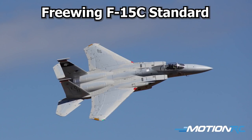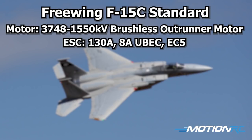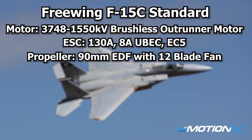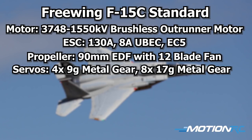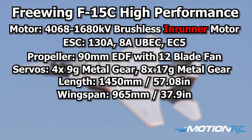As for the spec of the F-15, the only real difference between the standard and high performance versions is the motor — the difference between an outrunner and an in-runner. The standard version has a 37-48, 1550 kV brushless outrunner, run by a 130-amp ESC with an 8-amp U-BEC, housed in a 90mm 12-bladed EDF fan. You get four 9-gram servos for nose gear steering, gear doors, and the airbrake, plus eight 17-gram metal gear servos for flaps, ailerons, rudder, and elevators. The high performance version upgrades to a 40-68, 1680 kV brushless in-runner for more power. Both versions run on 6S. It's an absolutely gorgeous F-15C — let's take it out of the box.